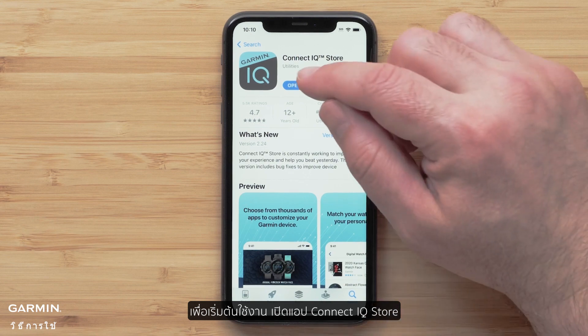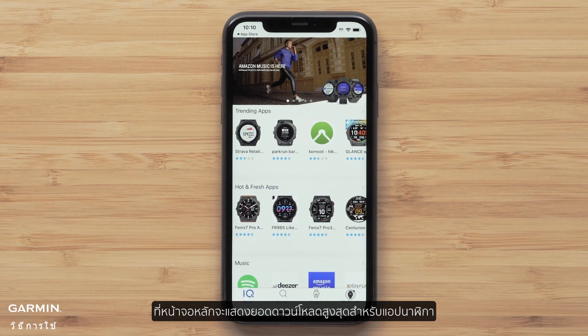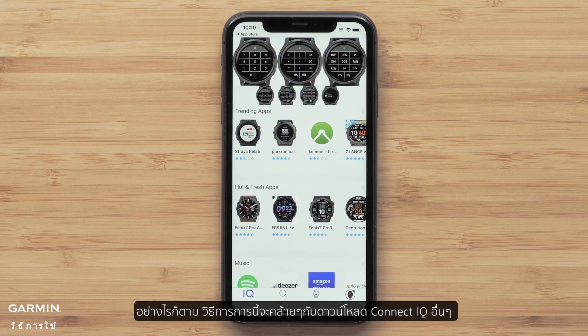To begin, open the Connect IQ Store app. The main screen will show top downloads for watch apps, data fields, music services, watch faces, and widgets. In this video, we will only be guiding you through installing a watch face. However, this process will be similar for other Connect IQ downloads.